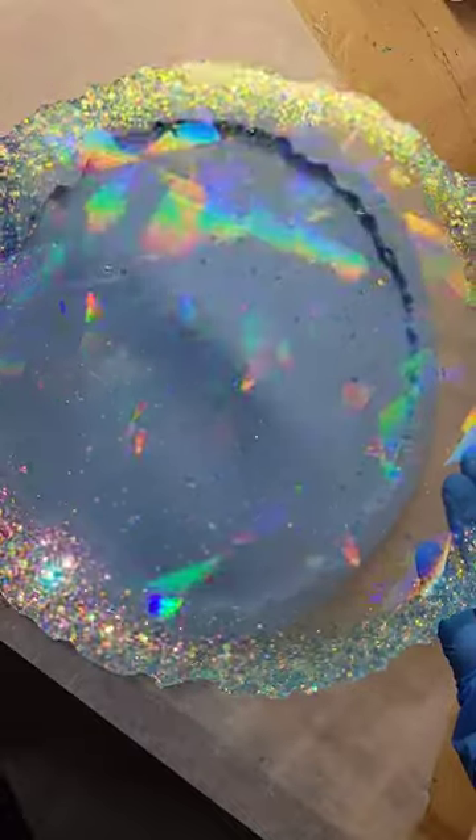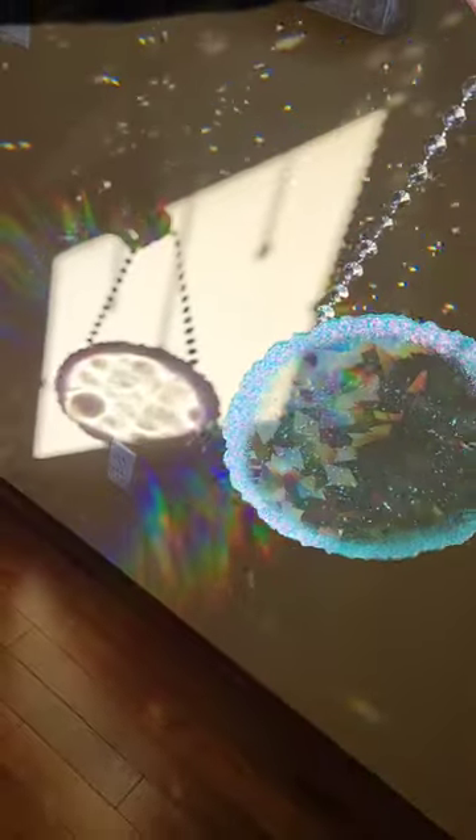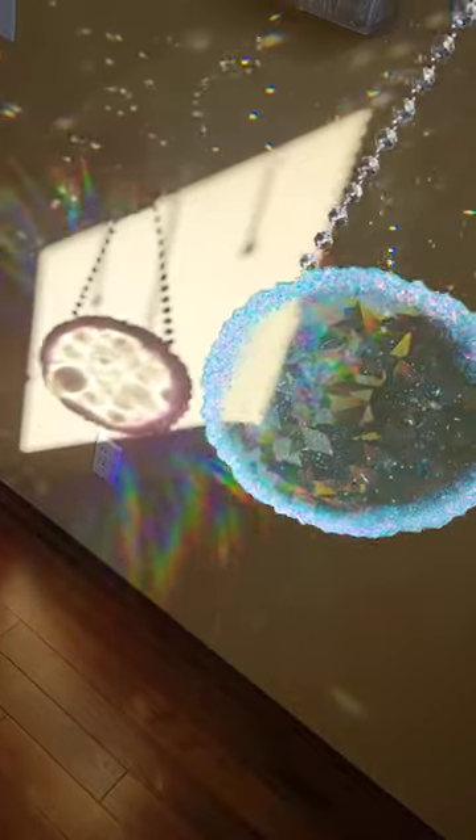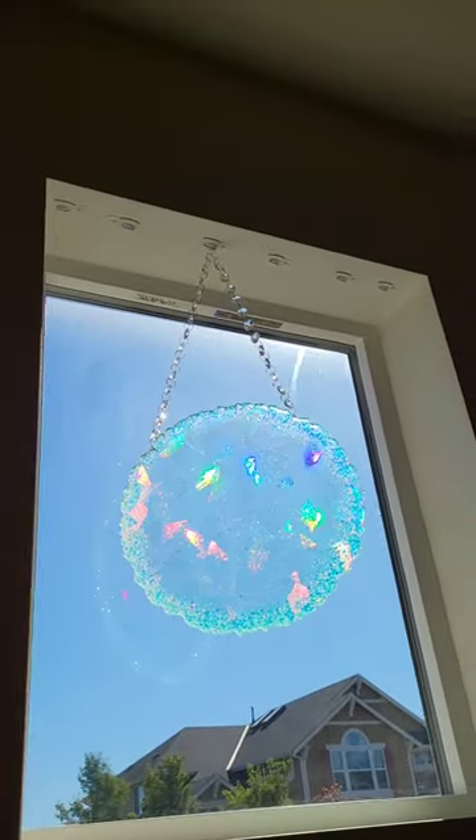You could go ahead and attach some tray hardware to this — just screw on two knobs. But I ended up turning this into a sun catcher. I just love how it turned out. Super beautiful in the sunshine and it throws a lot of really pretty rainbows.